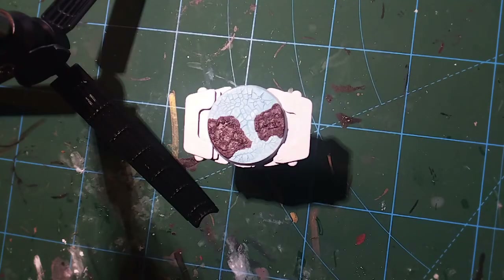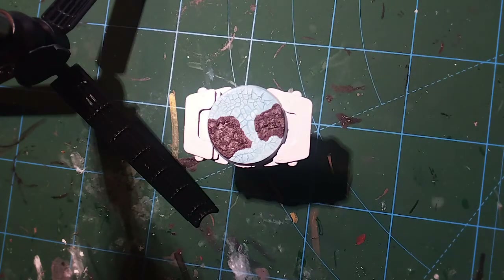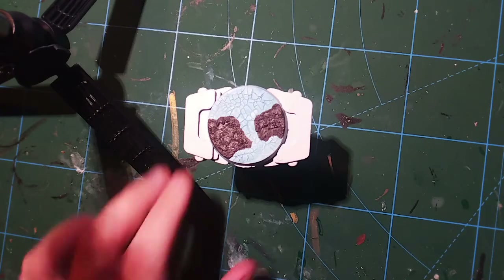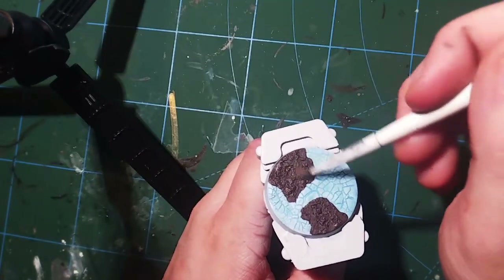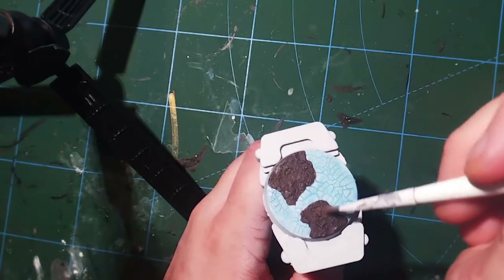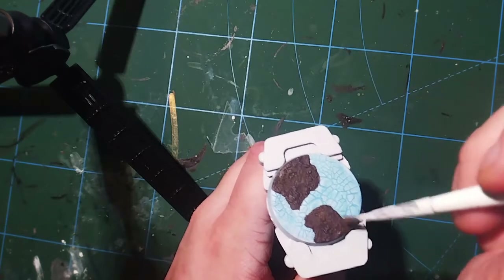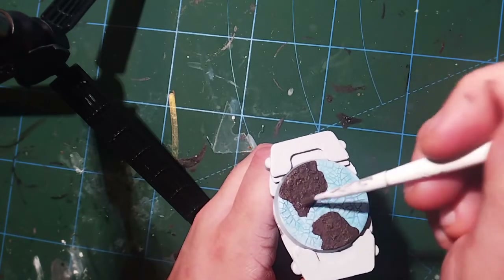With the Stirland Mud now dry, we're going to do a couple of dry brushes. The first is Steel Legion Drab — a great paint I use on almost everything. It's slightly lighter than the Stirland Mud and will just add a bit of texture and make it look less flat, so just a really quick dry brush worked in as much as you can.